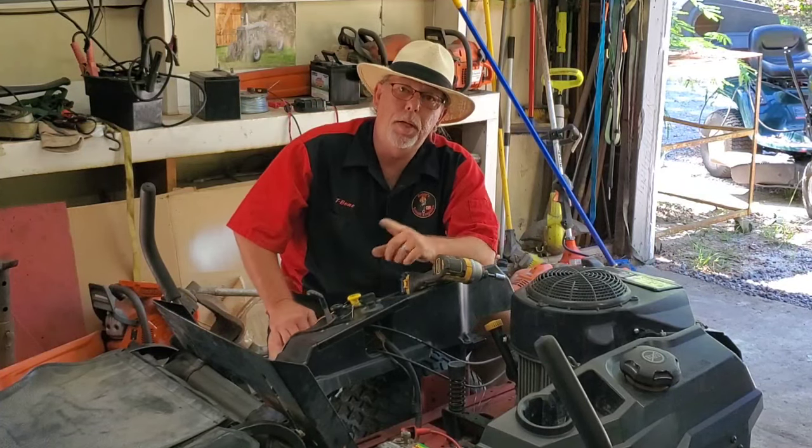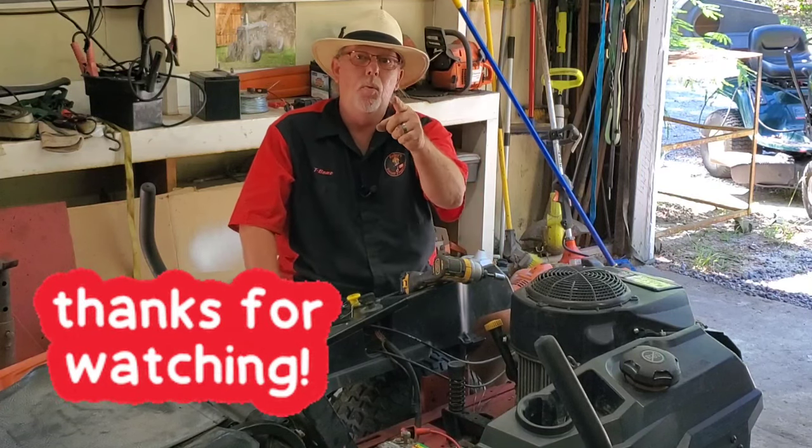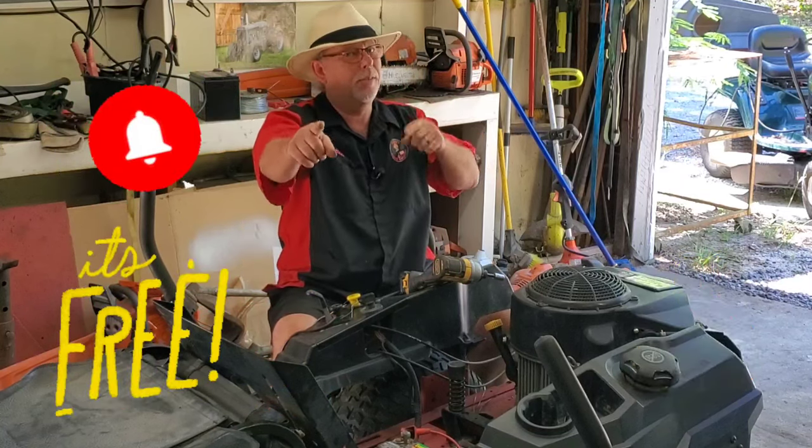Hope you like this short video. Thanks for tuning in to Rayleigh Small Engines, I'm T-Bone. We'll see you next time — give us one of them thumbs up, subscribe, and share these videos with your friends. See you soon.